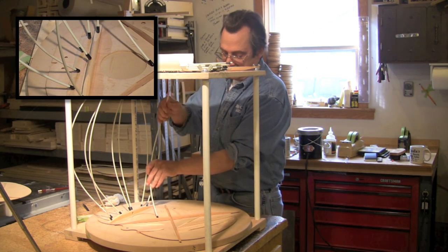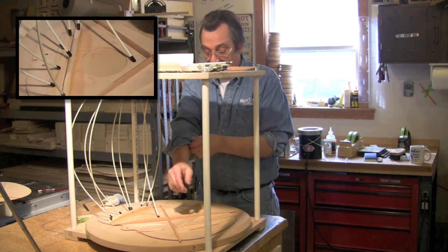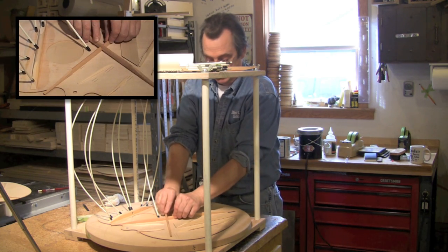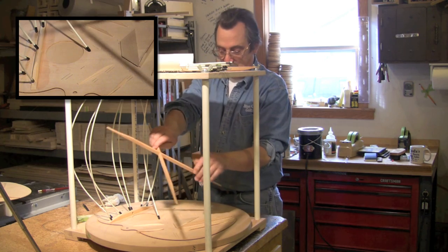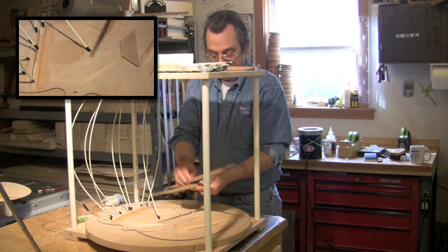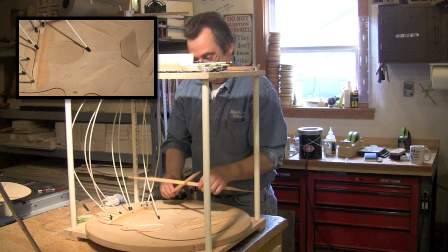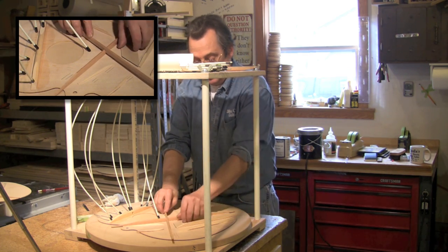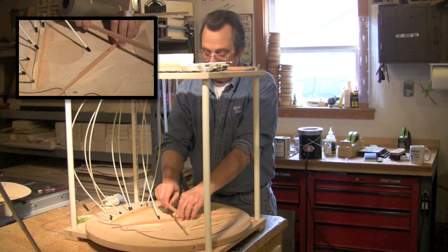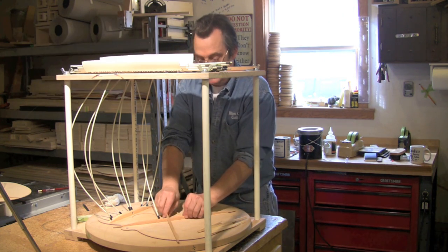There is a method for how the X-braces go on. If I just flip that one and put it on here, it does not match the lines — so if it doesn't match, flip it, put it back together, and double check. This brace has to go on first; that's the bottom brace. I'm going to do my two X-braces first and get everything ready that I need right now.